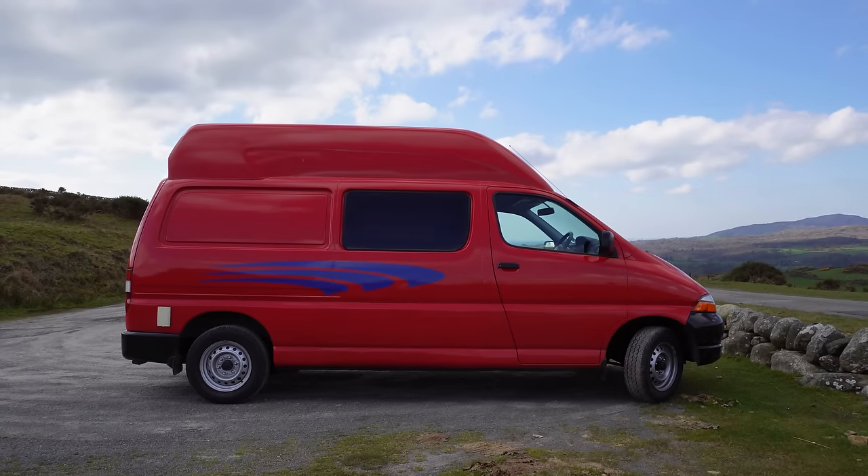I've had this van for around eight months now and throughout that time I've made a few changes here and there. I added a solar panel which I shared about in a previous video, and I put in a portable battery. However there are a few more small changes that I want to make before I start using this van for longer trips this year in Scotland. So today I'll be sharing some small DIY projects with you. Let's get started.